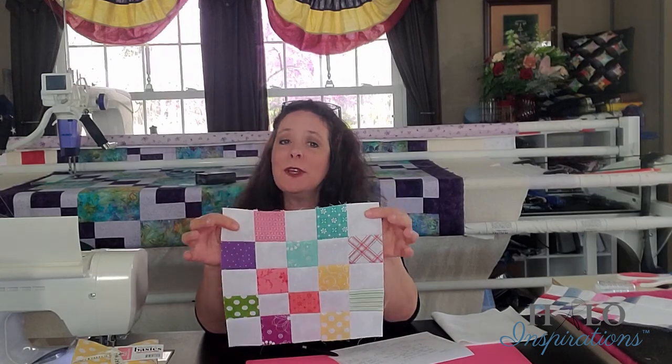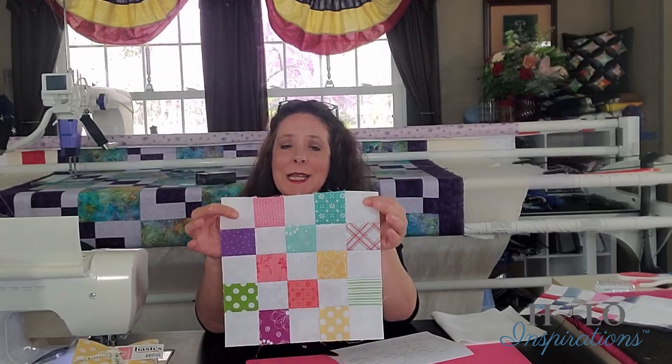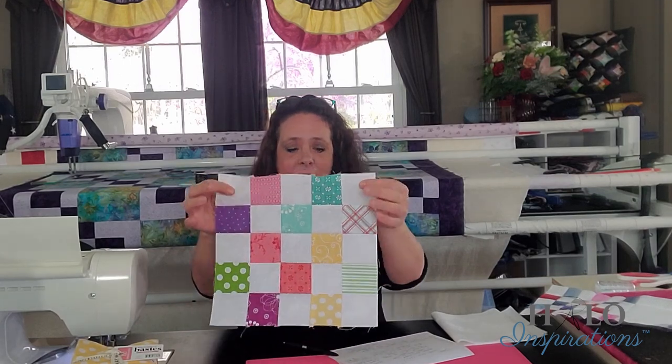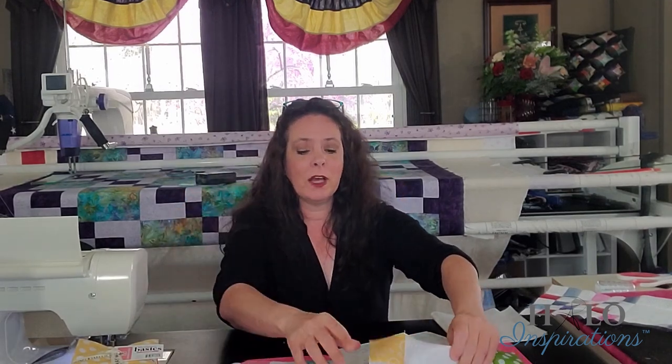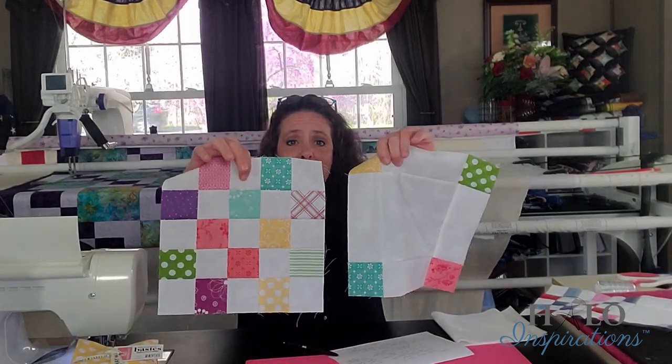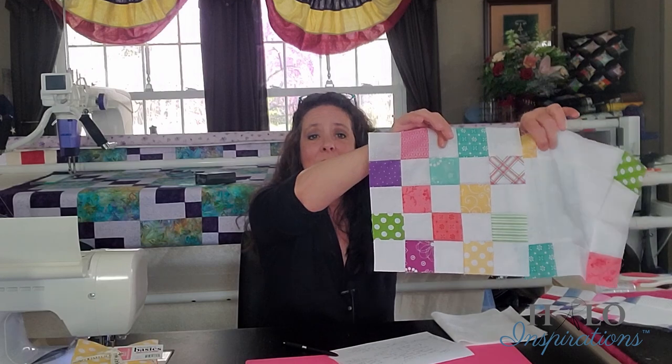These blocks all finish inside the quilt at 10 inches. Each block is 10 — this is 10 inside the quilt. Unfinished is 10 and a half. So if you didn't want to make a 70 by 80, of course it's going to change your fabric requirements. But you could simply add: 10 plus 10 is 20, plus 10 is 30, plus 10 is 40 — it makes it easy to figure out how many blocks you'll need.